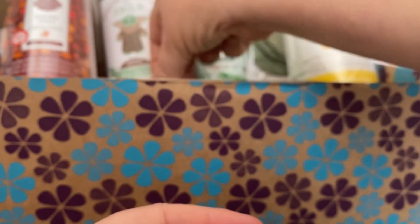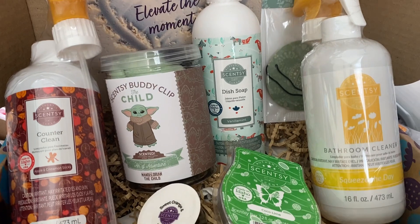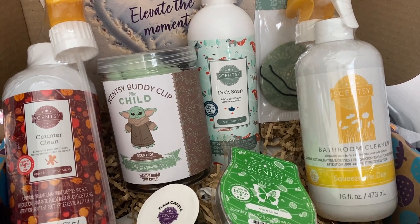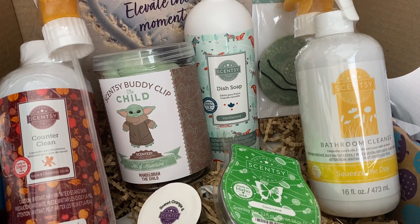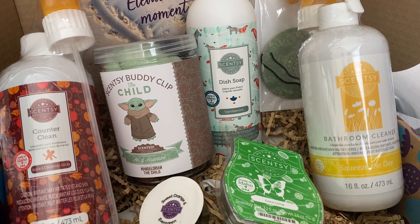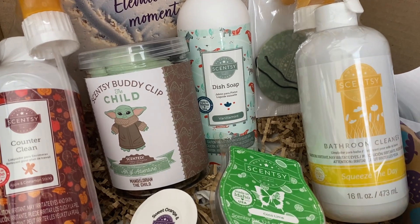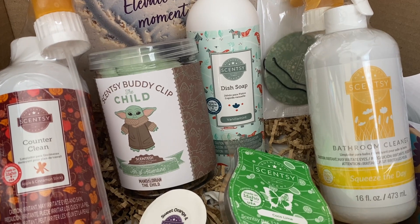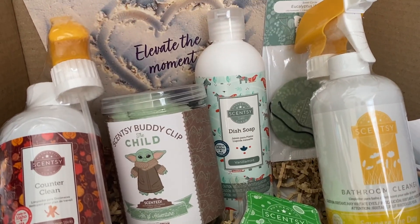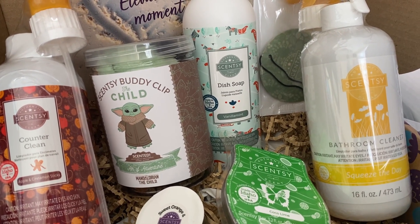So there you go — that's the October Whiff Box for Region 3, Australia and New Zealand. Quite different to the other regions. I love the cleaning products, so I'm really happy to have this and getting it half price as part of my Scentsy Club extra bonus. If you're looking for a Scentsy consultant, I'll pop my website details down below in the description. You're welcome to shop with me, but I am my best customer. I'll see you soon in my Scentsy Club video — take care till then!